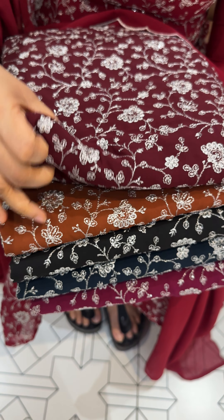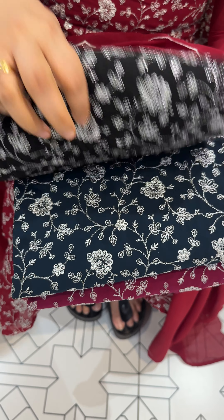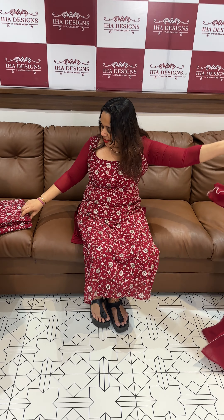Deep maroon, rust, black, teal blue and beetroot purple — these shades are available, ready for despatch and express delivery.